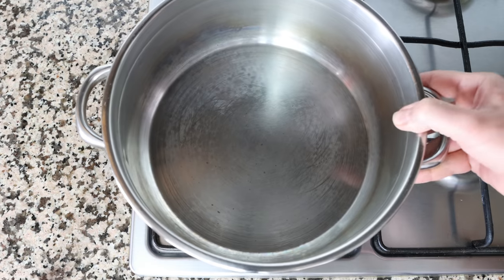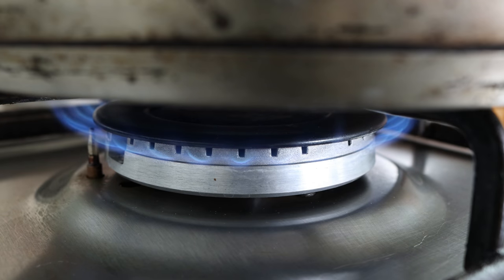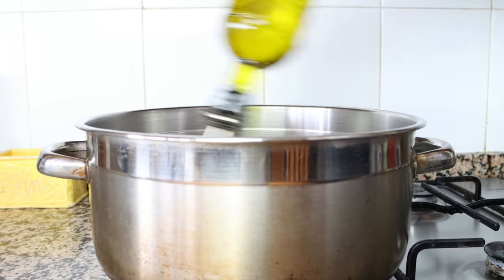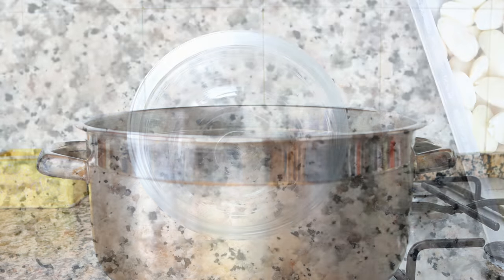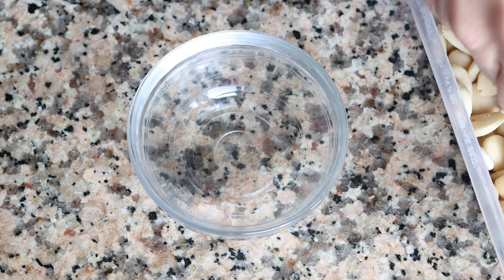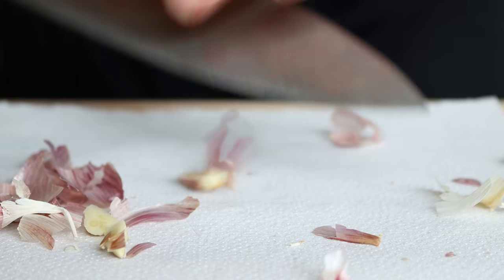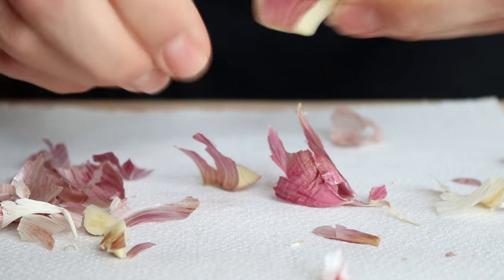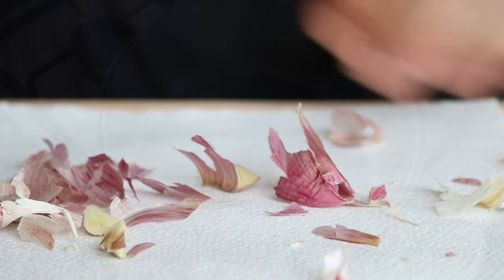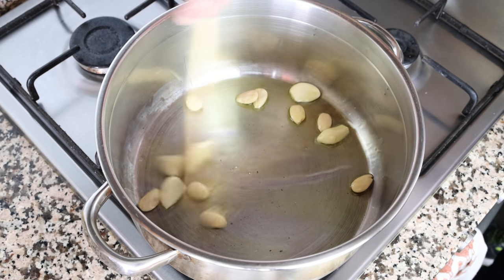Let's begin by grabbing a stock pot, heating it with a medium heat, and adding in about three tablespoons of extra virgin olive oil, which is 45 milliliters. While the olive oil is heating, I'm going to grab 10 raw blanched almonds. If you have an allergy to nuts, you can replace the almonds with two slices of baguette that are half an inch thick, which is about one and a quarter centimeters. And I'm going to remove the skins from four cloves of garlic. After heating the olive oil for about two minutes, I'll add in the almonds and cloves of garlic into the stock pot.